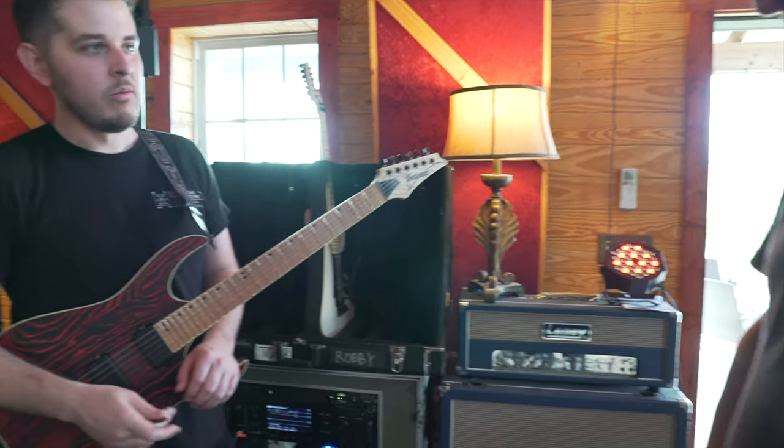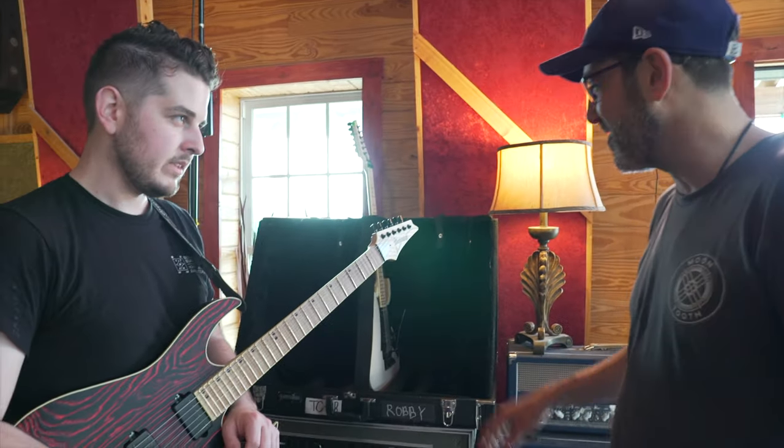Hi, Robbie. How's it going? Good. Can we talk about your gear and why it matters to you? Absolutely — or where you even came up with this guitar?